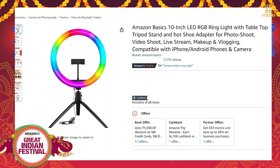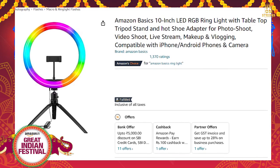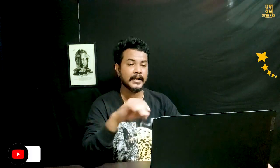Amazon has a basic 10-inch LED RGB light with a tabletop tripod stand. It is ideal for shooting videos and live streaming. It has a 4.3 star rating on Amazon and is available at a 57% discount.